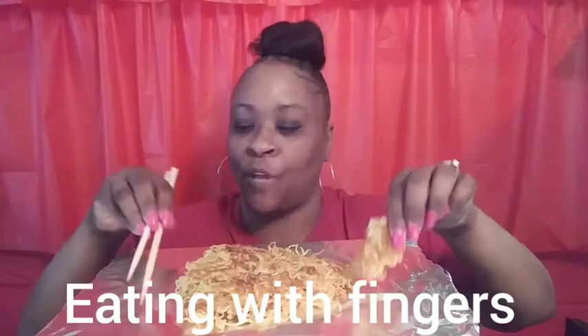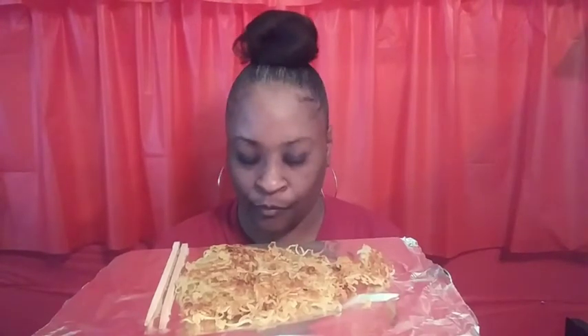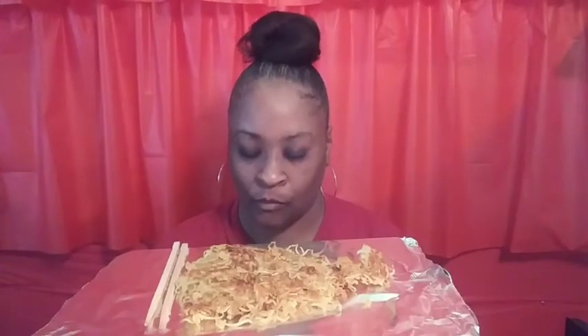I usually use my hands — this is how I pick them up and eat them. But let's get into our grace and we'll start eating. Amen. So today I'm gonna try it with the chopsticks because I'm practicing with these chopsticks, trying to get better.